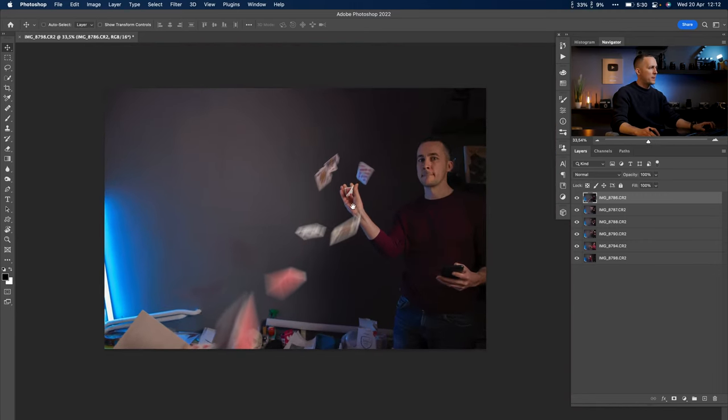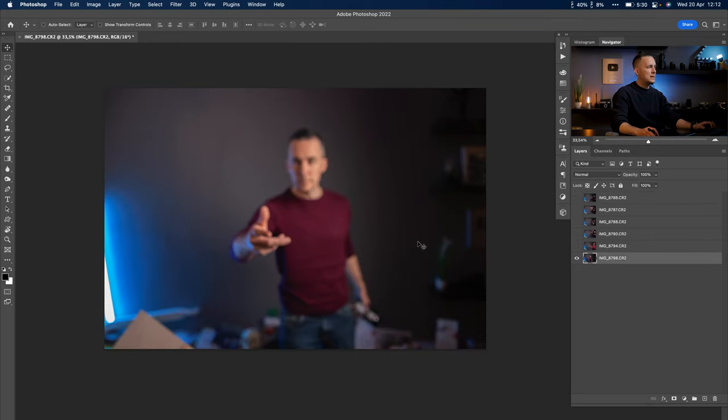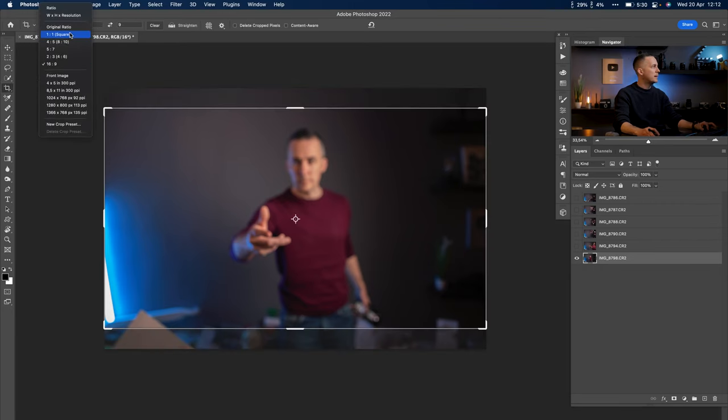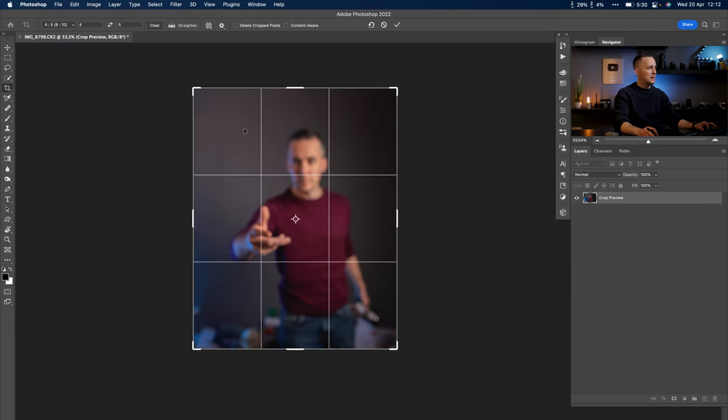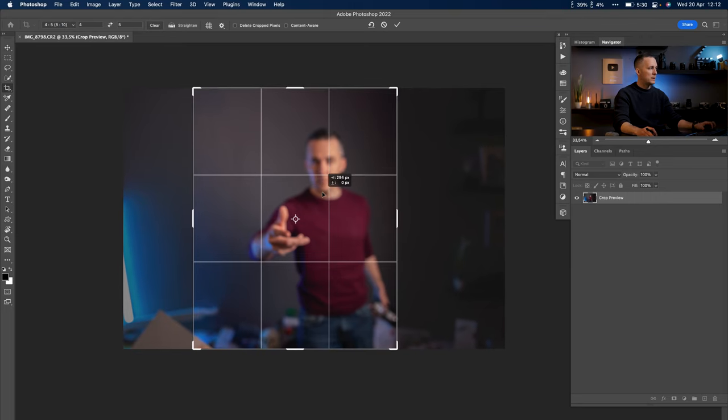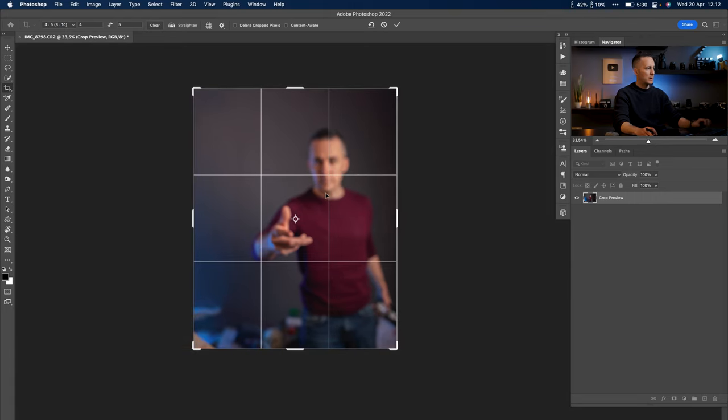We are in Photoshop. Let's close everything — this is our base photo. First, I like to decide where I want to post this photo: Instagram, YouTube thumbnail, or whatever. If I crop it for Instagram at four by five, I'll have less space to worry about populating. So I'll go with that crop for Instagram.